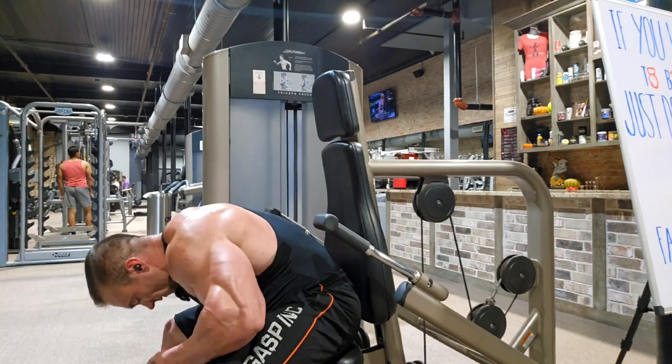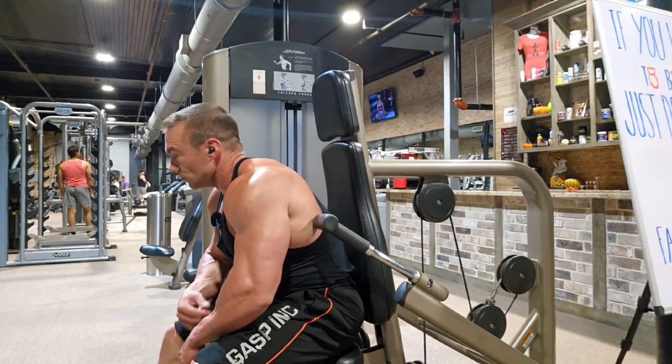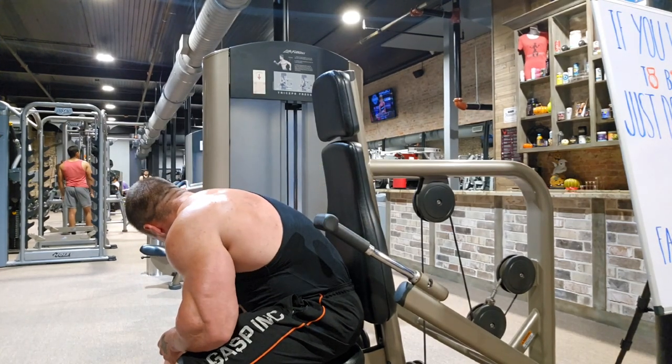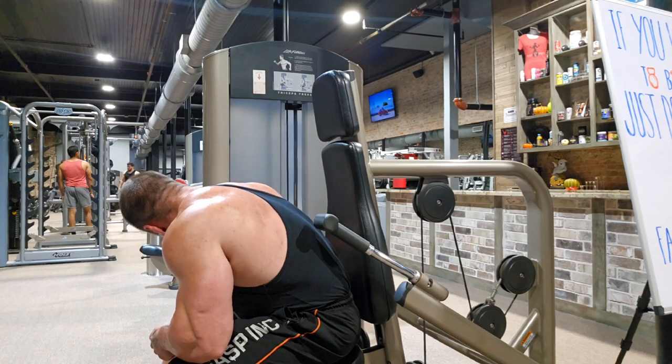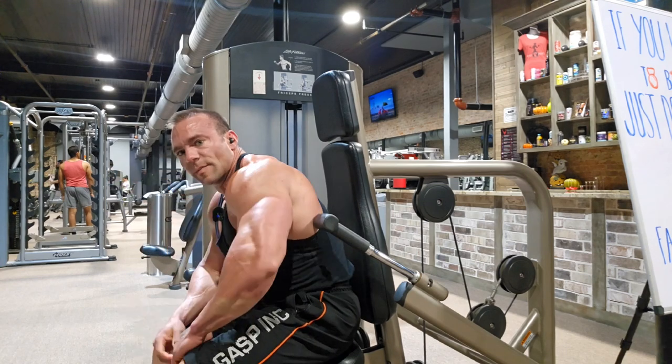That's what gives your arm girth on the back there. It's very important. Now, I don't see that this machine has a seat belt, which is ideal when you really start getting up in the weight on these things. I'm going to go ahead and just try to match my body weight. I'll go 190, and I'll add 10 pounds, so about 200 pounds.